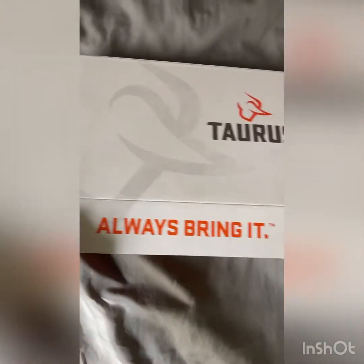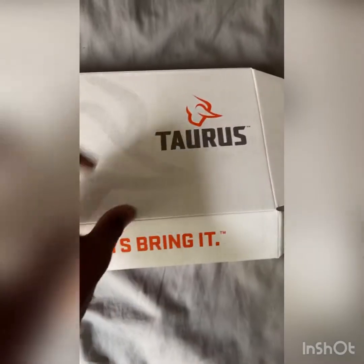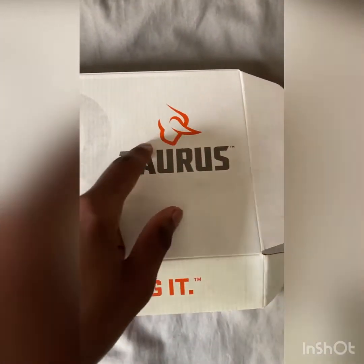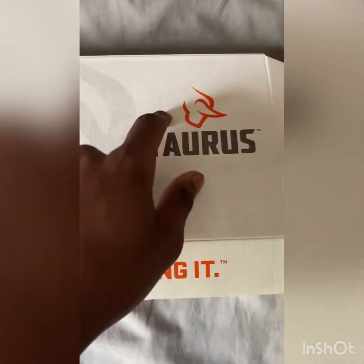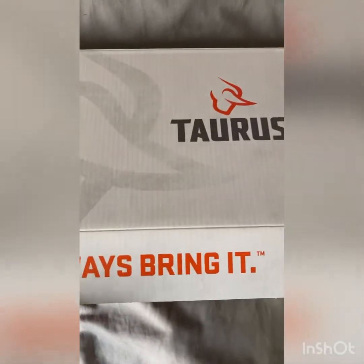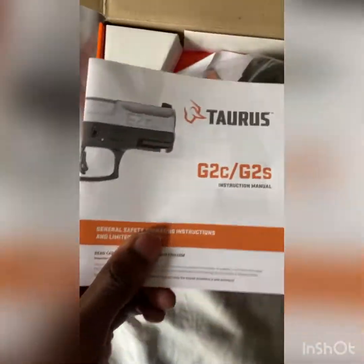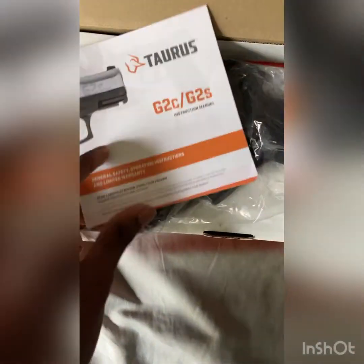So this is the box that it came in. Taurus — you see the little bull with the horns, like a bull. If you know about zodiac signs, the bull represents the Taurus. It comes with an instruction manual. It teaches you how to handle the gun, load it, take it apart, stuff like that.